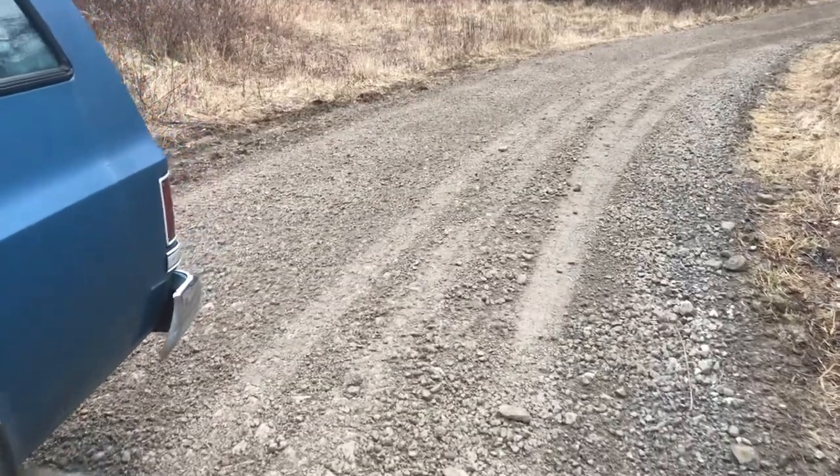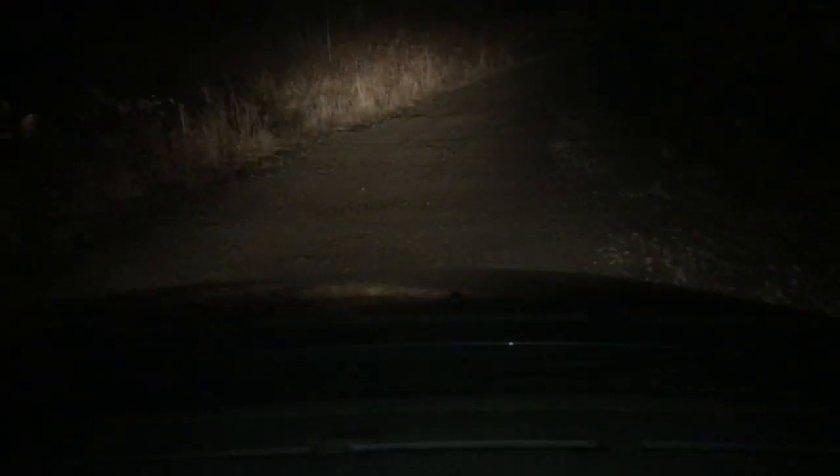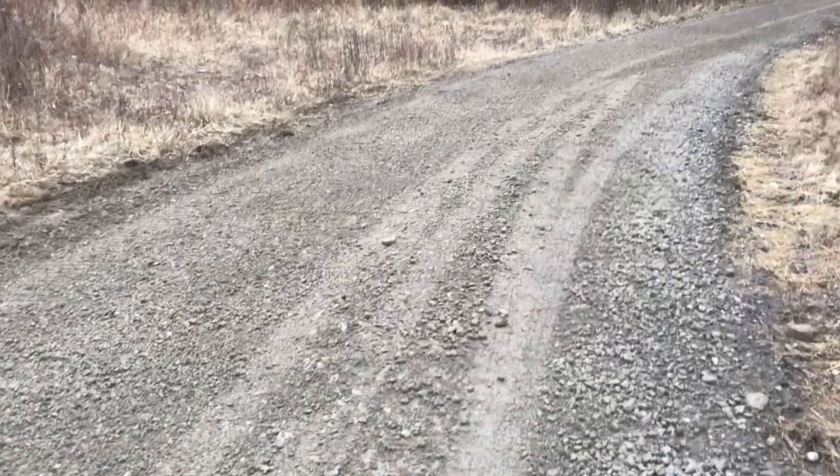There's still some dips but they're minor. You can see the rippled effect a little more at night when the headlights shine off of them. Before this technique we'd take a couple hours with a rake to rake these ruts out. Using this snow plow saves a lot of time and you get a better result.